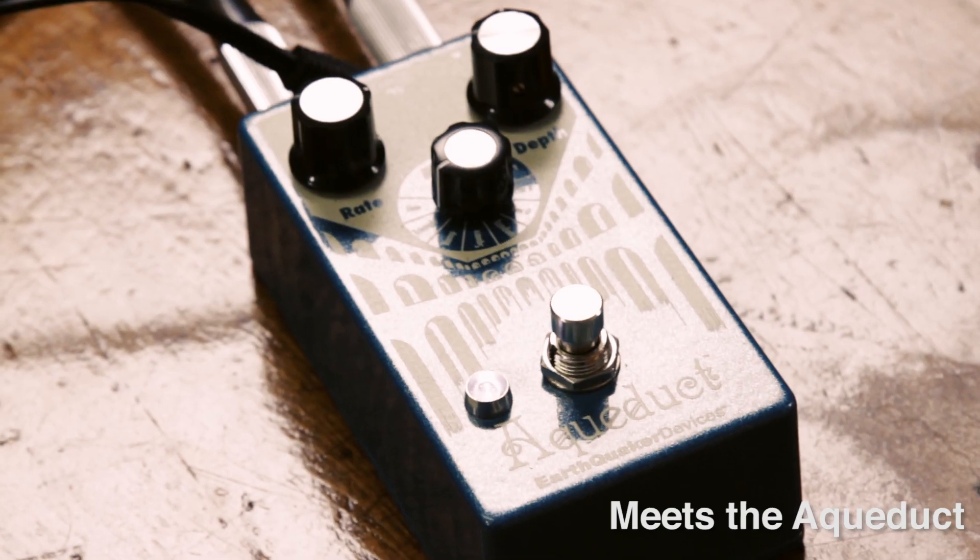I'm Andy Mulholt from Speedy Ortiz, and I'm here with EarthQuaker Devices.